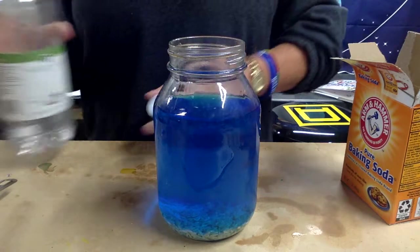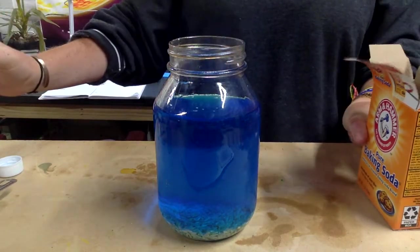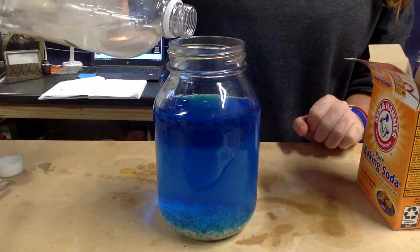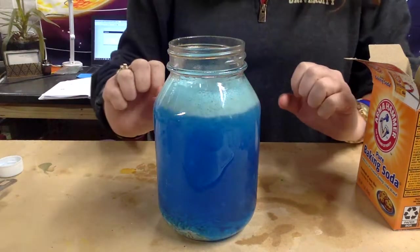Now we're going to take our vinegar. You can do this gradually or you can just pour it in like I'm about to do. Don't explode!